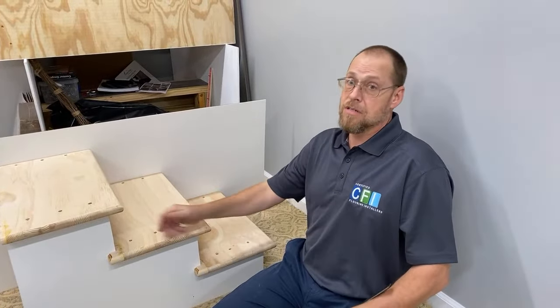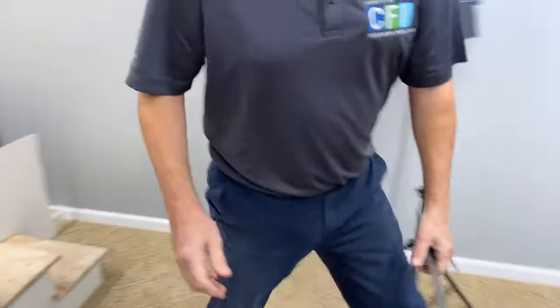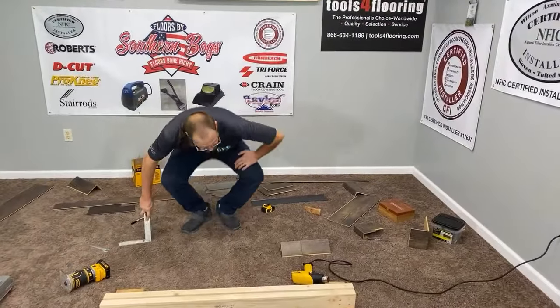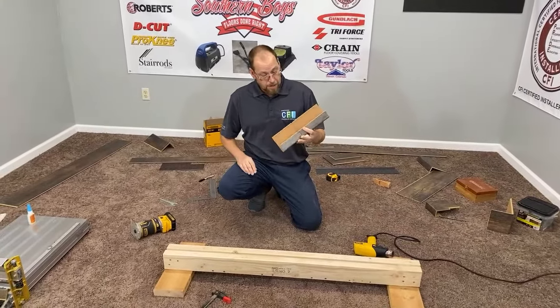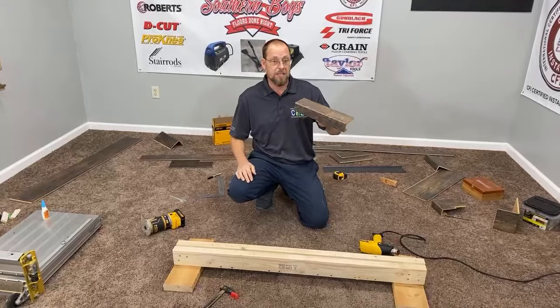It's really simple to make. I just wanted to show you guys in this video how to do it. I've actually even done it with a couple pieces together just to see if it was possible — I've got a seam in my stair nosing here.